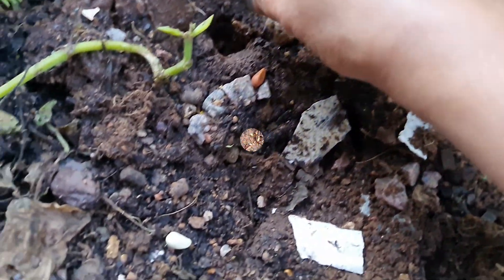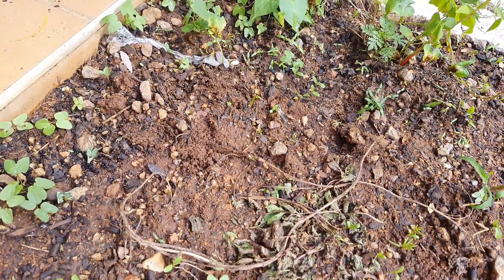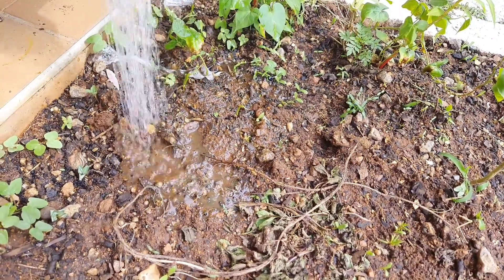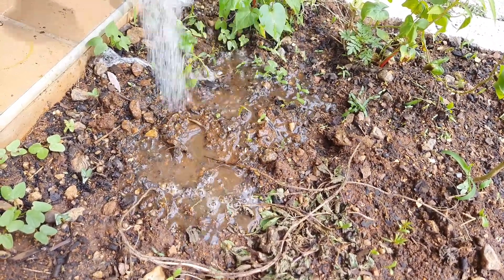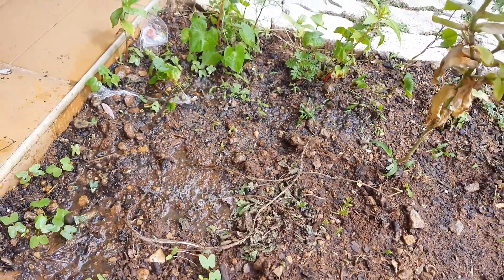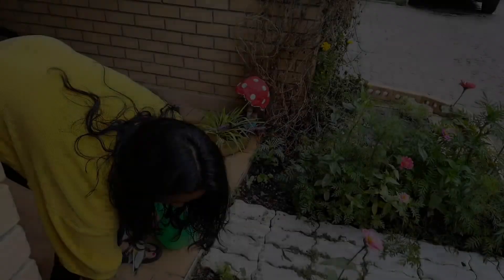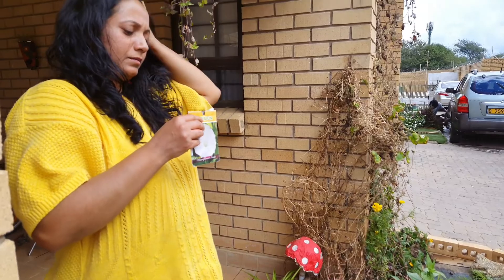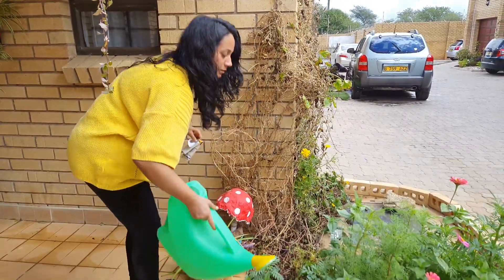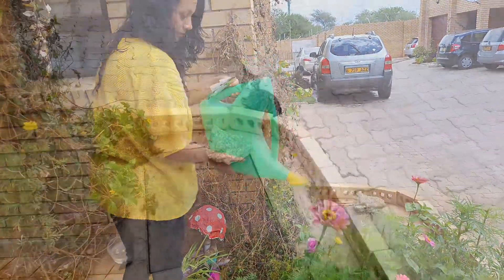I must tell you the fact about moonflowers: each and every part of the moonflower plant is poisonous, so take care if you have small kids in your house. In areas too cold for winter survival it can be grown as an annual plant. Since it is of tropical origin it flowers best under a summer short photoperiod, but still you can sow the seeds during winters if there is sunshine for around five to six hours.